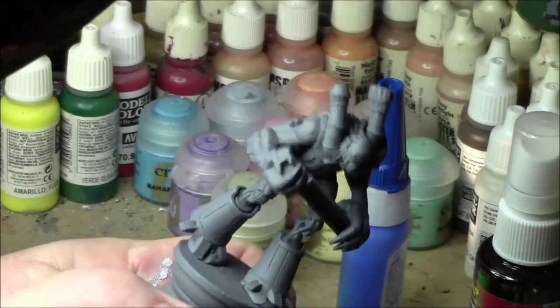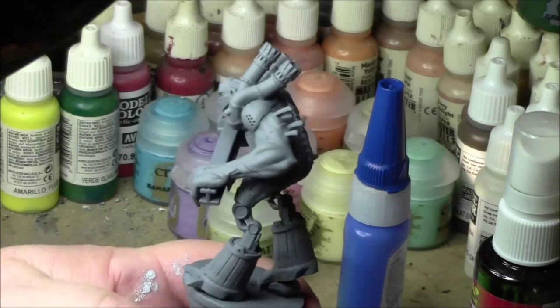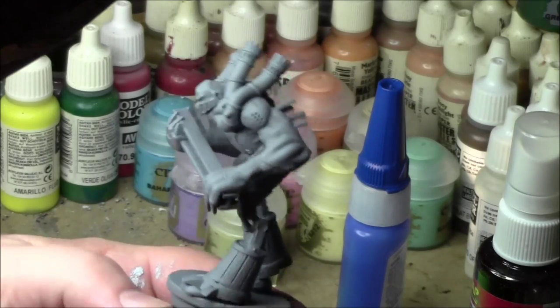Hi guys, Dan here from Trojan Art Painting. Picking up where we left off in the last video — you can see we got a nice gray prime. Next we'll apply Army Painter spray.